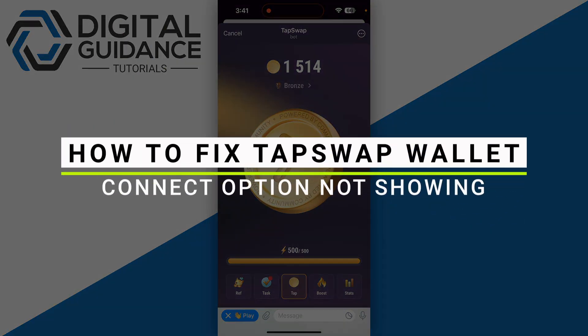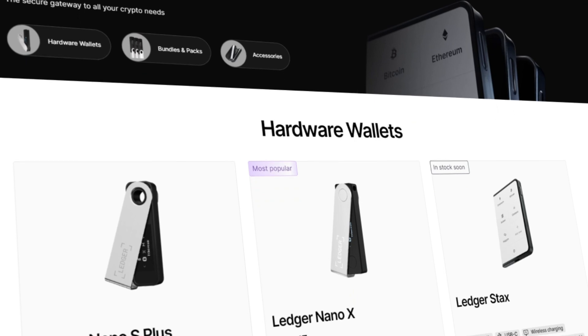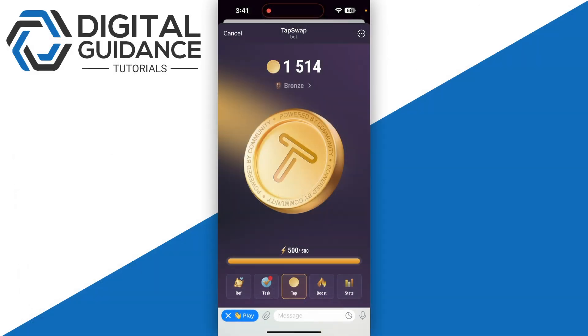How to fix TapSwap wallet connect option not showing. Before we start, if you are interested in securing your cryptocurrencies, you can check out Ledger's hardware wallets by clicking the link in the description below.